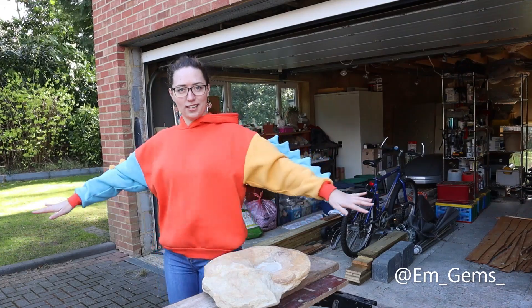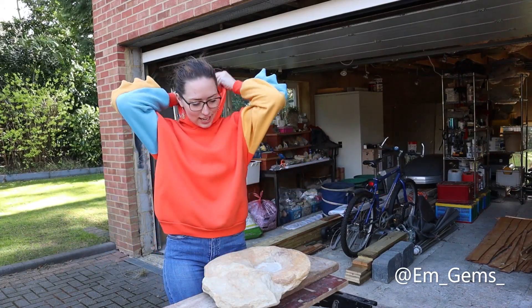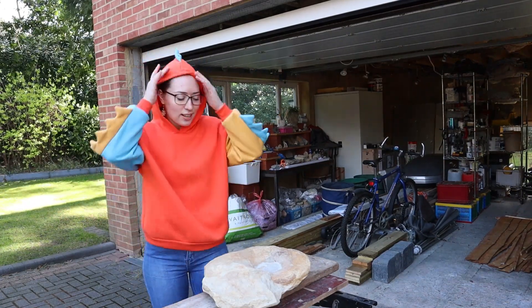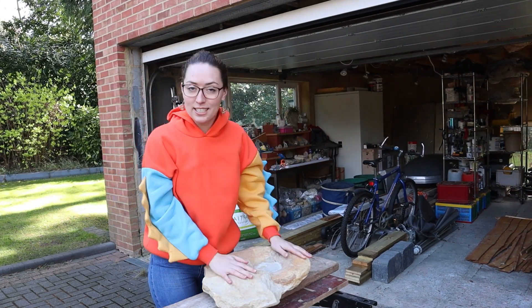But before we get started, you guys will appreciate the jumper choice for today — and look at the hood as well. Have you ever seen something cooler? So I thought I had to wear it for Fossil Friday because it's just appropriate.